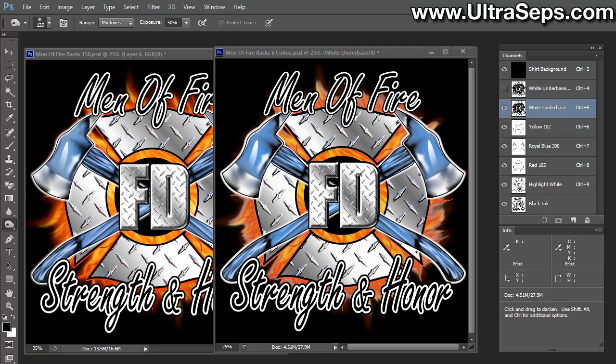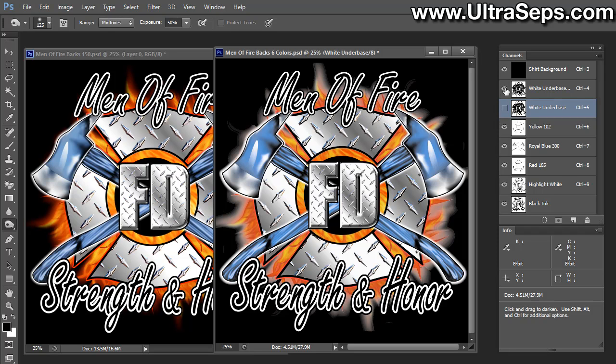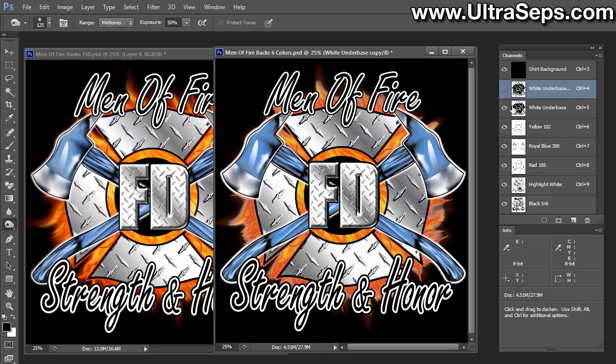Now that we have a basic modification of the white underbase, let's compare that to the non-modified version. I had a copy of the white underbase in this channel in this separation here. Let's turn off our adjusted version and turn on our unadjusted version. There's a big difference — as you can see, the white is just exploding off of the edges of that glow area, whereas our adjusted version is doing a lot less of that.